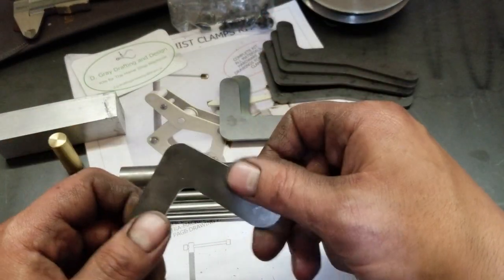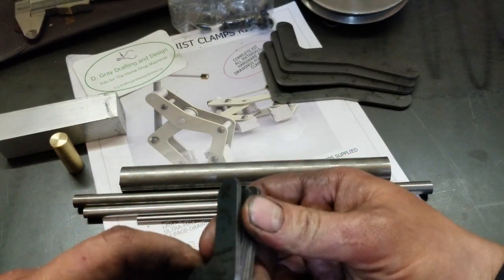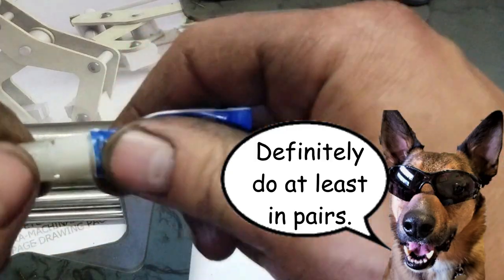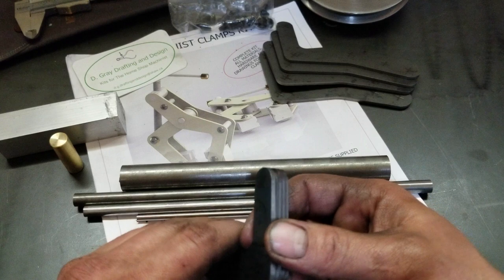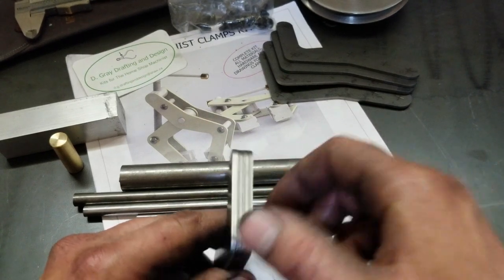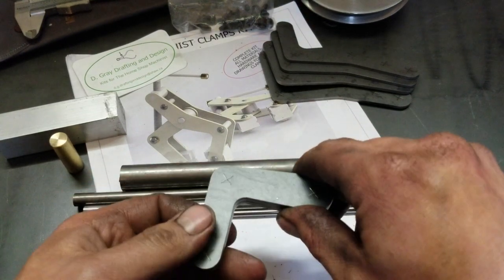I've already started deburring some of these in my haste. He suggests gluing two at a time together — I had some Loctite 495, but I'm pretty sure it's done. So I'm going to clamp these together really good after a good deburr, put a couple little welds on there, and we'll gang these up and drill and ream them all at the same time.